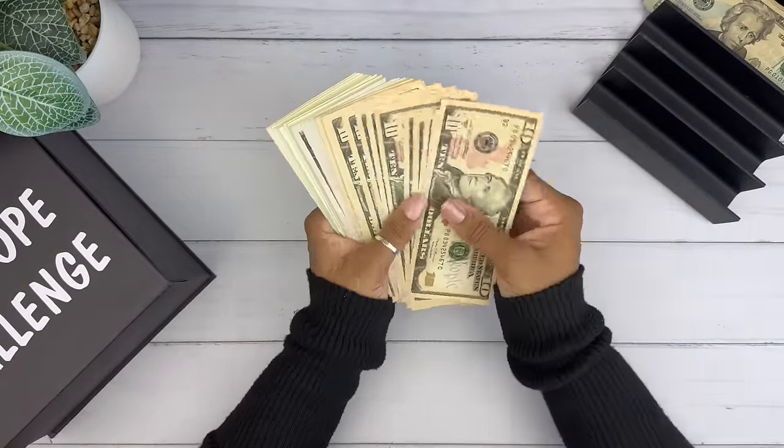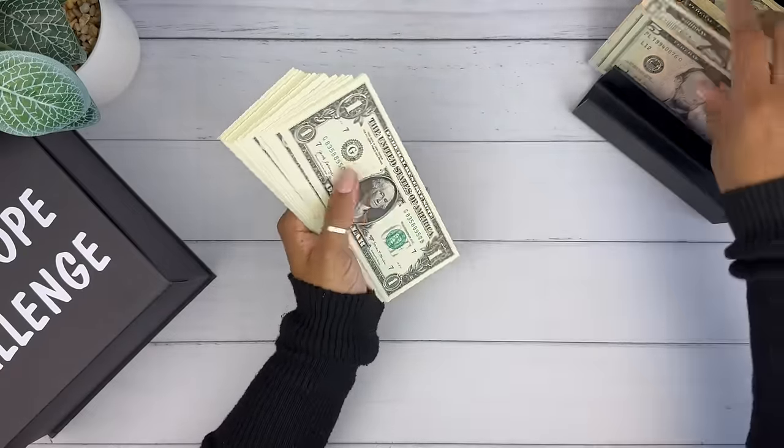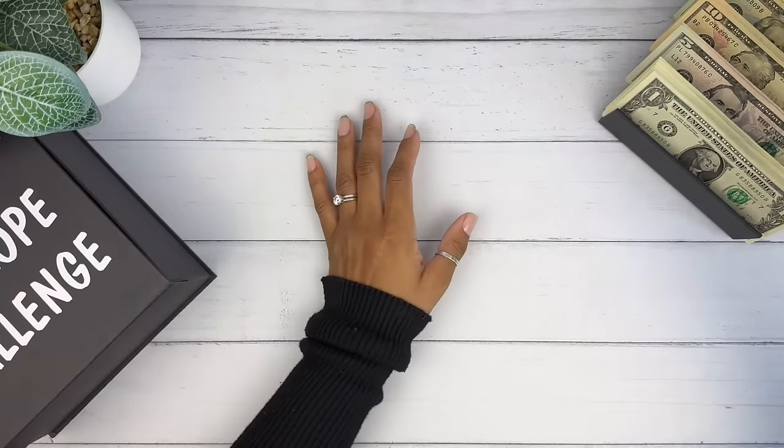I love savings challenge day for so many reasons, and I'm in a really good mood. My office is clean. I'm working on orders and I'm just really happy right now. I got my laundry done, so I'm really happy. Sometimes I get so busy trying to get orders done and videos made that I don't always have the time.